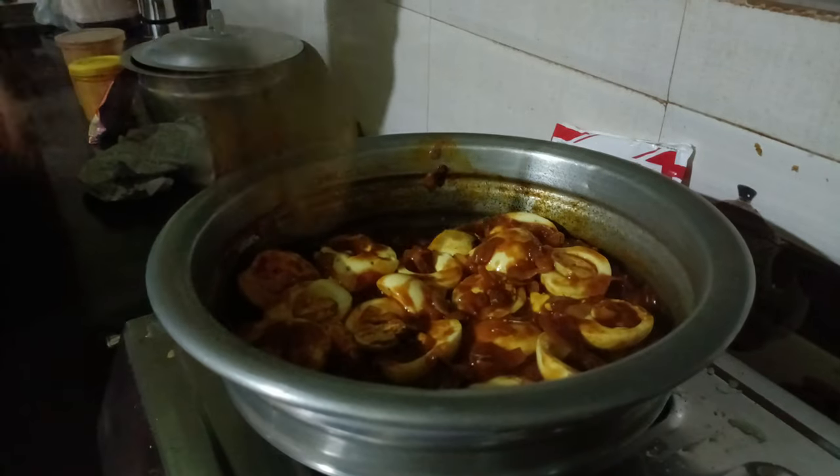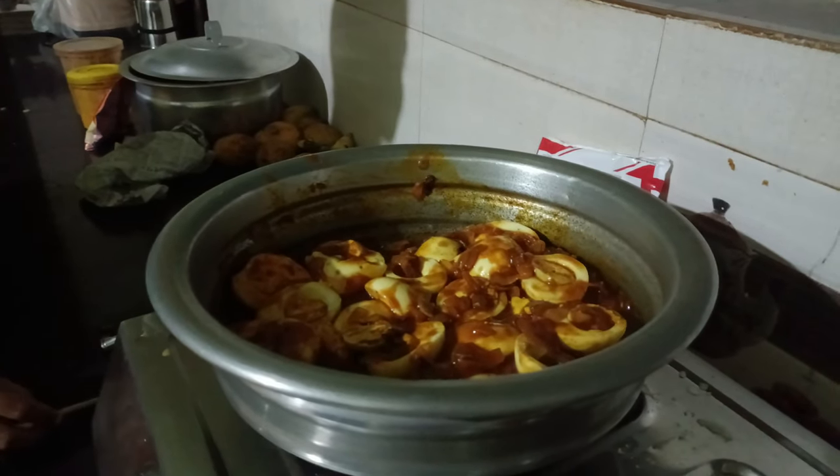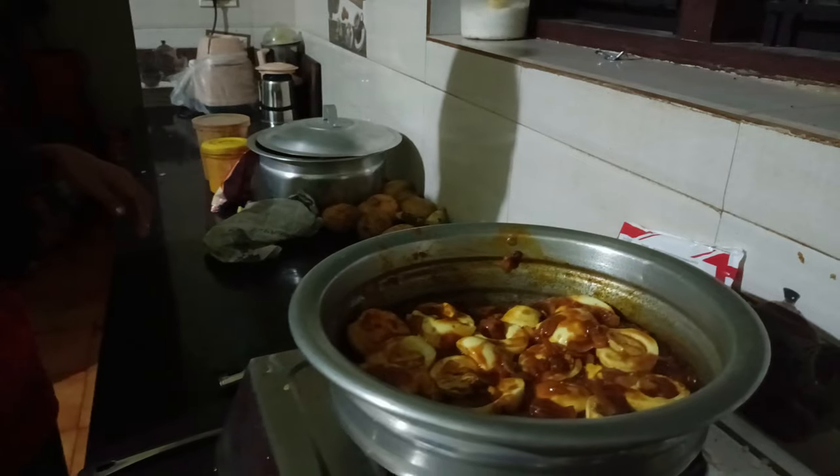Wow! This is the one that is good! How much is it? This is the wine. What is it? It's the wine.